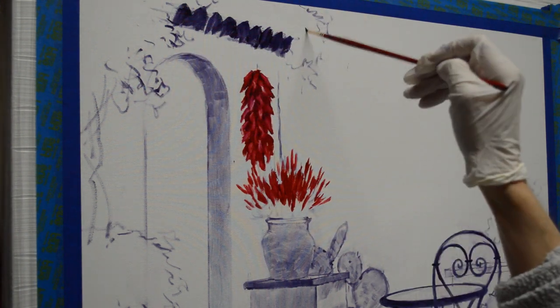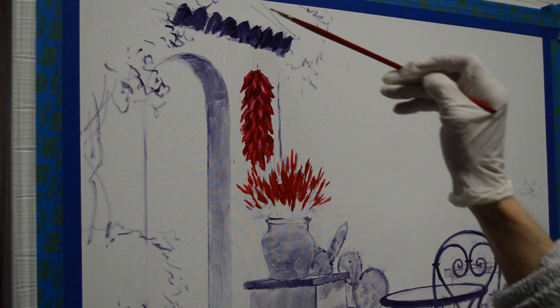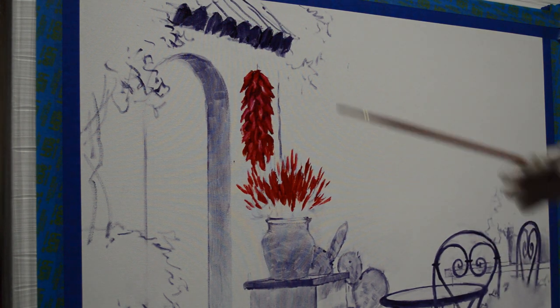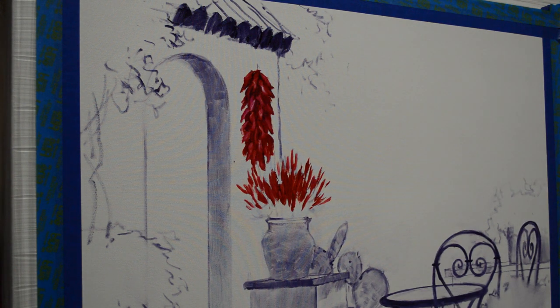This will be yellow Carolina Jasmine, and then we're going to have a red door. Those draping vines will spill down and just add a lot of nice interest to the paintings.